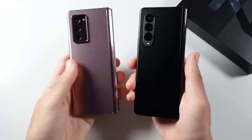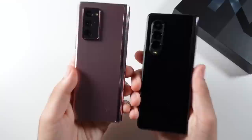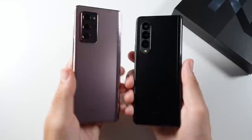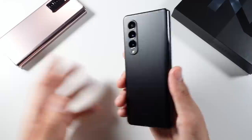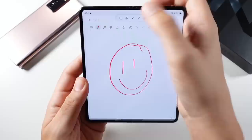My initial thoughts on the design: it feels thick just like the Z Fold 2, but it feels lighter — down 11 grams. It feels a little bit more compact, not as compact as I'd like, but still definitely more compact than the Galaxy Z Fold 2, which is a good thing. A little bit easier to carry around. It feels like the Z Fold 2 just got upgraded to an S21 and got a little bit lighter.